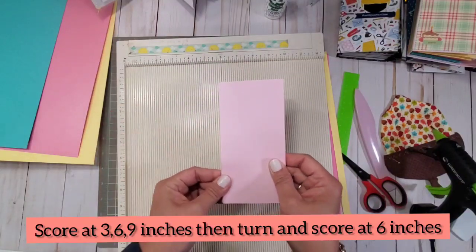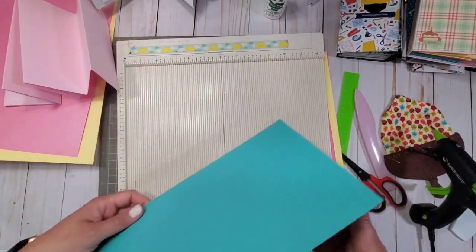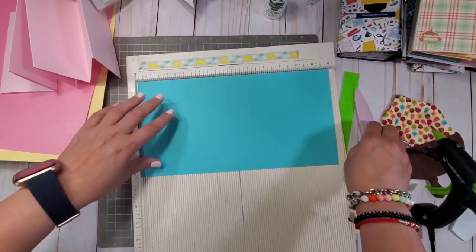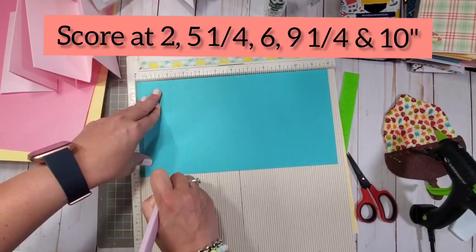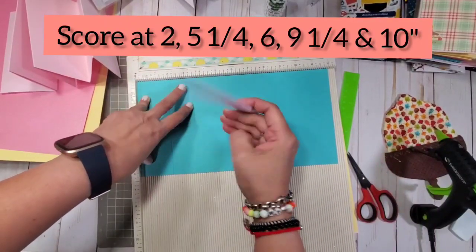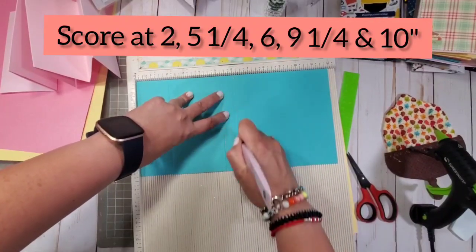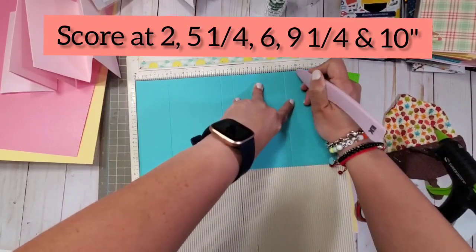After you create three of these, now you're going to get a cover. For the cover you're going to need a 12 by 6 and a quarter sheet of paper. This is a 12 by 6 and one fourth. You're going to score this at two inches, five and a quarter, six inches, nine and a quarter, and then 10 inches.